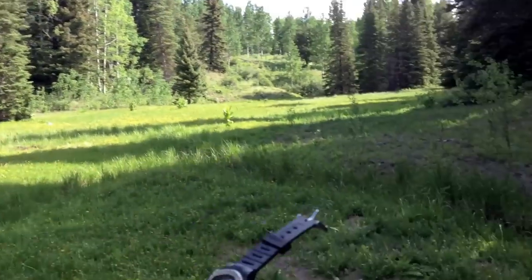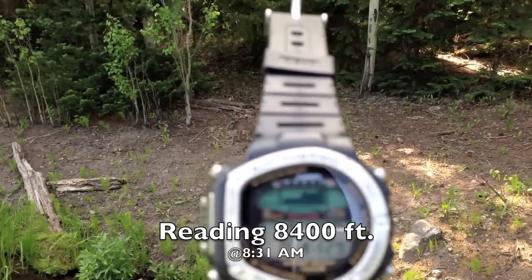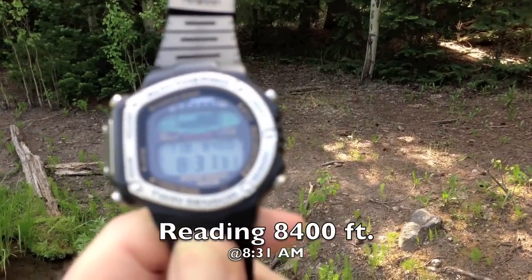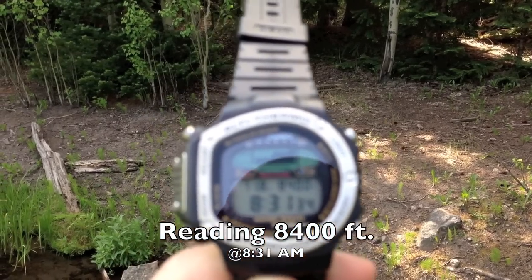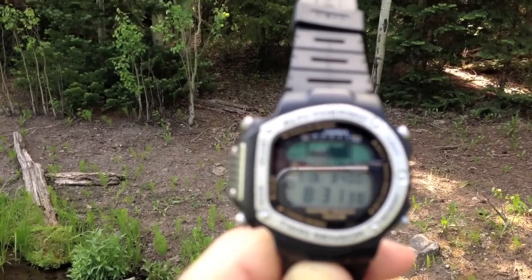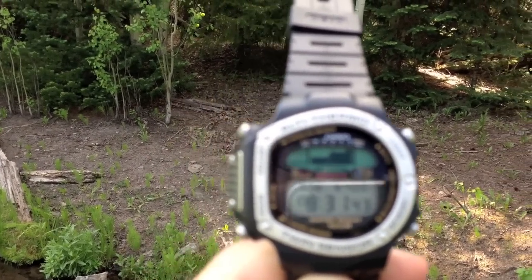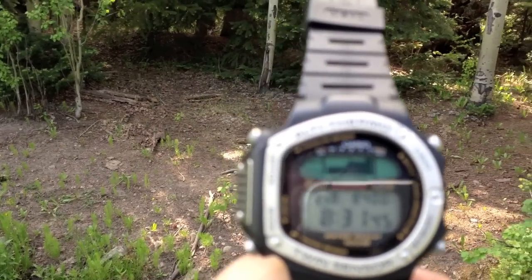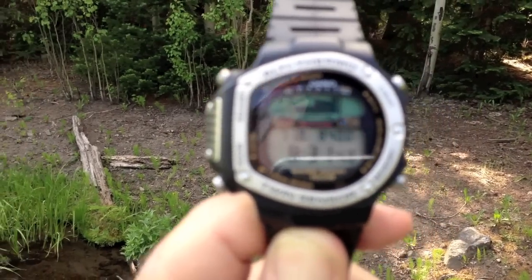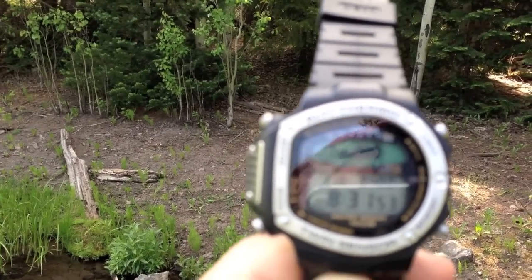I've got this little watch here to get a general idea. You can get one of these for maybe a hundred bucks on eBay, or less if used. It's reading 8,400 feet, and I know the elevation is higher than that, so it's not all that accurate. But it will give me a rough idea of how much altitude I have from this point down to where I plan to put the powerhouse.